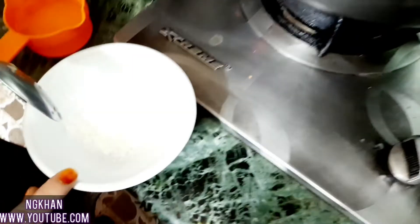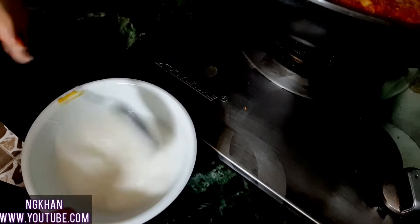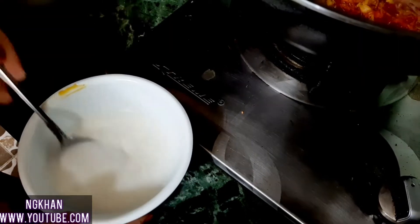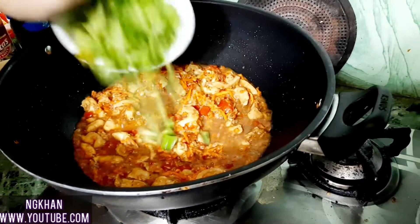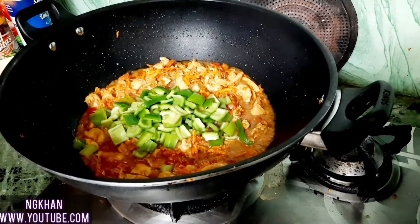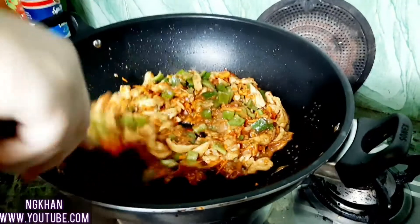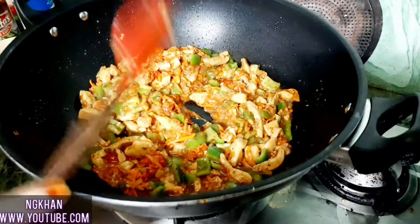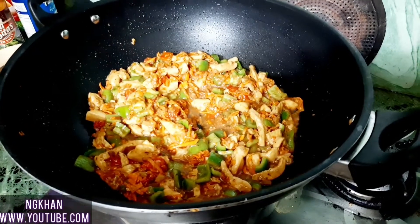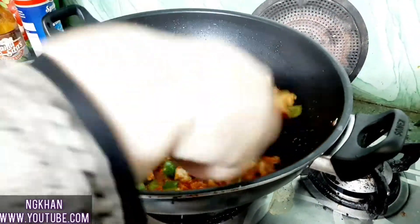Now I will add 1 tablespoon of corn flour mixed with half a cup of water. I will add 5 shimla mirch pieces and keep them slightly crunchy. I will add the corn flour mixture and mix it in.